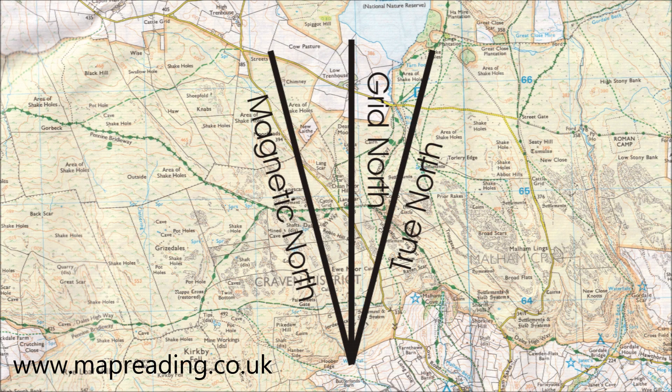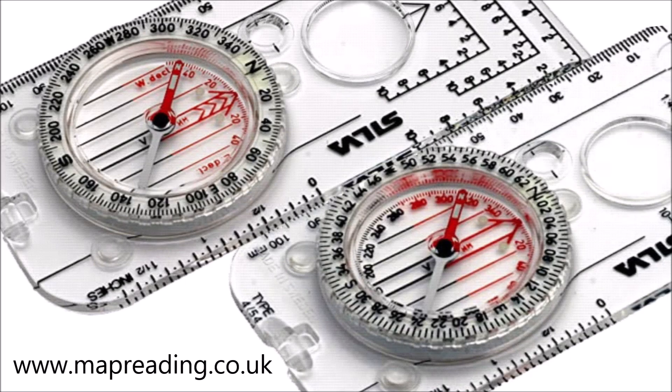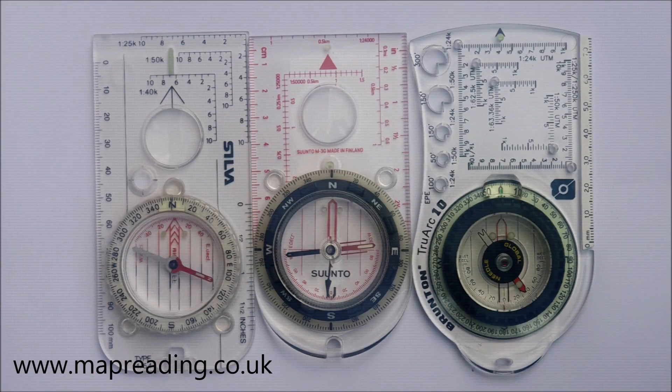If you add in calculation errors when adjusting for magnetic declination, plus the normal lack of walking accuracy when following a compass bearing, you can see why most competent navigators use a compass with degrees rather than mills. That said, if you do use mills that's fine — keep on using them. Same goes for degrees. Whichever system you use is absolutely fine as long as you and everybody else you're walking with understands which direction the numbers mean and you can navigate safely. But if I had to make a choice, and if you're new to navigation and wondering which type of compass to get, my advice would be to buy a compass with degrees.